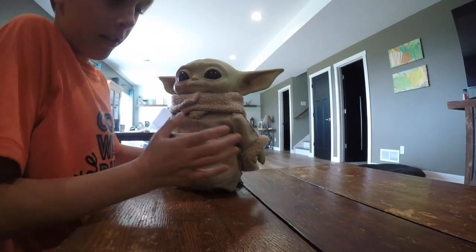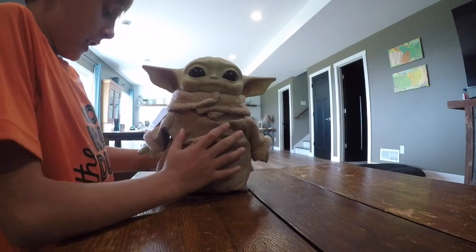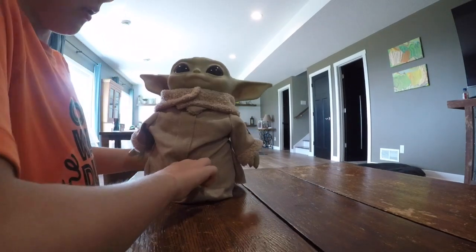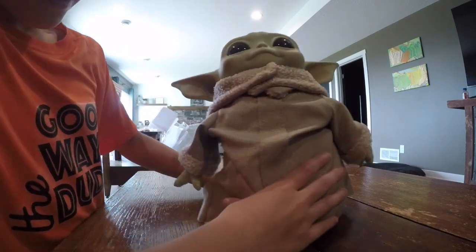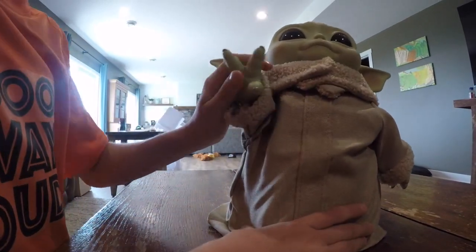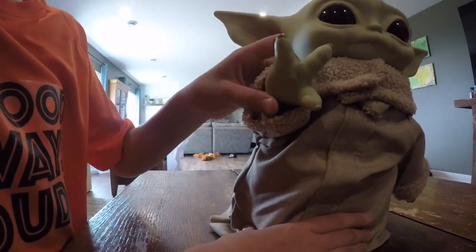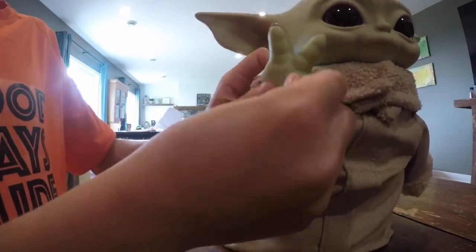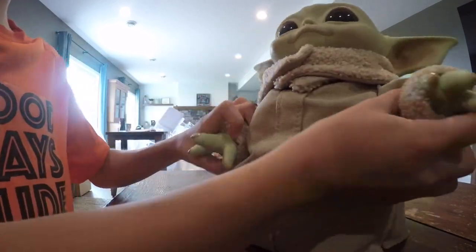Okay guys, now that we've got him out of the box, this is the Baby Yoda. He's got his fuzzy little coat and it kind of looks like one of those bags that carries beans and stuff. And then he's got his little hands — they're really cute hands with little nails. Look at those little nails.